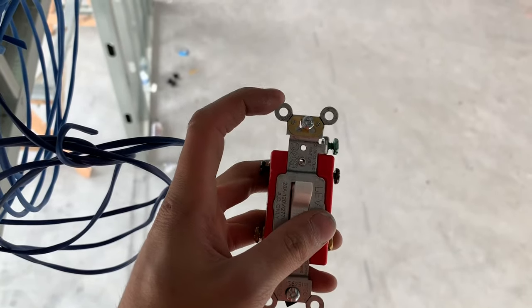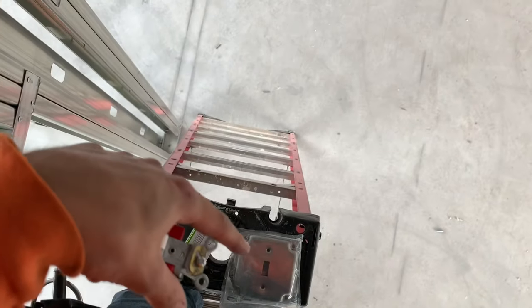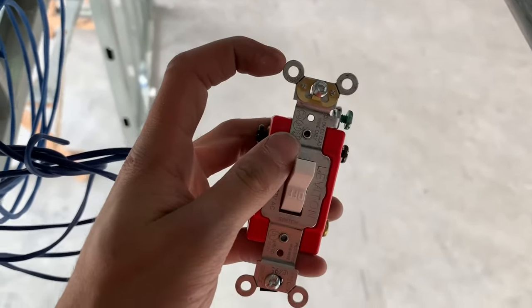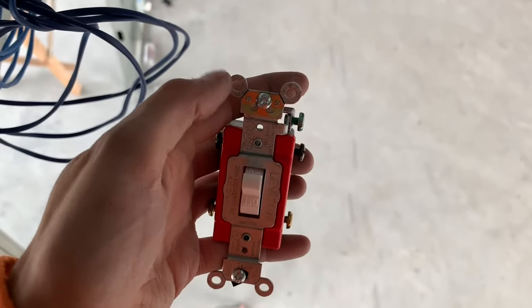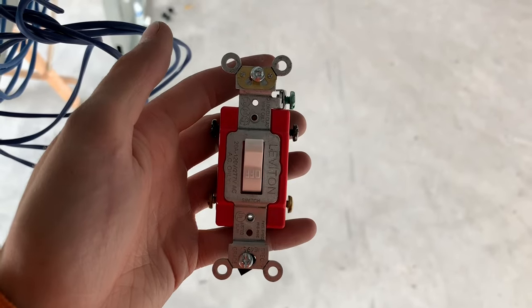You are going to want to remove these ears right here on the plug so you can put the cover on if you're doing industrial or commercial. You want to rip these off if you're putting them in the cover — just grab them with pliers and wiggle back and forth.